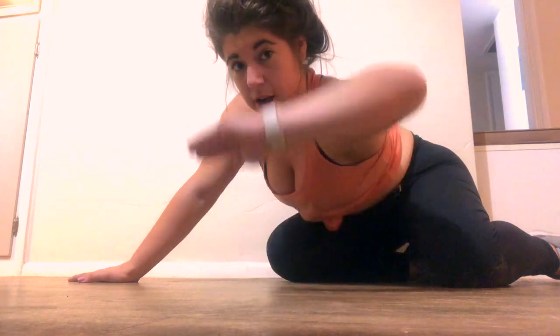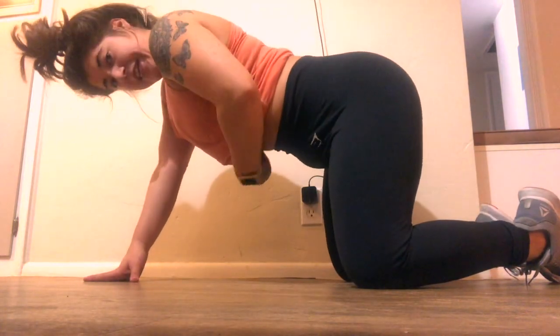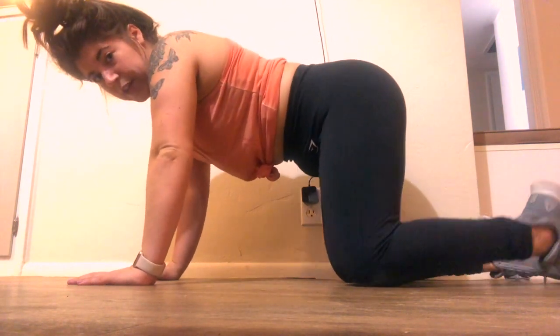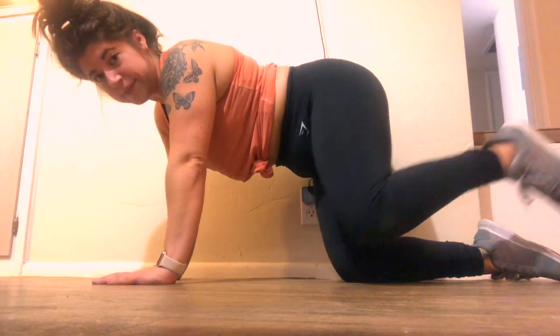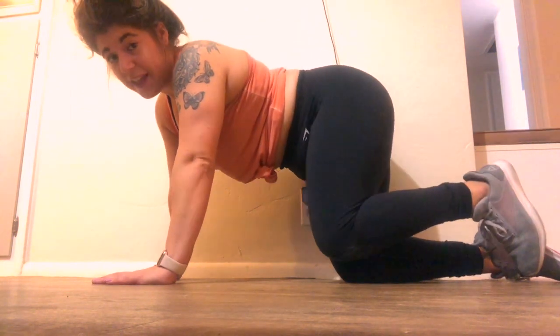For our next exercise, we are going to do fire hydrants. You're going to be in the same position as the glute kickbacks. Same as your glute kickback stance: hands shoulder-width apart, don't arch, don't roll, neutral spine. And then with your legs, you're just going to... slow... like this.